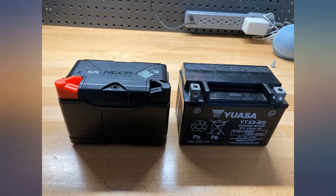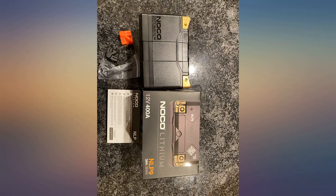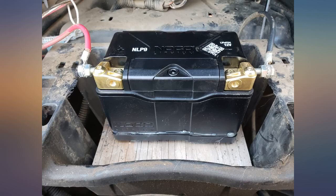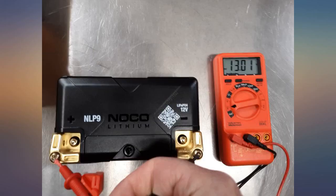My DR650's AGM battery finally died and wouldn't keep a charge, so I researched lithium batteries because I'd heard good things about them. This particular one got high marks in reviews from other bikers, so I took a chance on it. I'm glad I did — it fits perfectly in the battery well on the bike, cranks the motor with enthusiasm, and is much lighter than a lead acid unit.